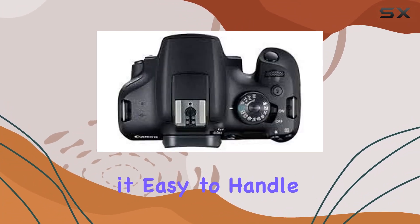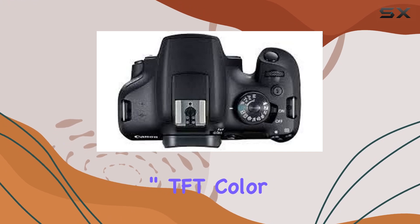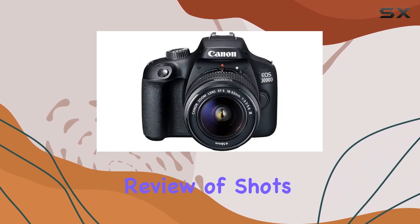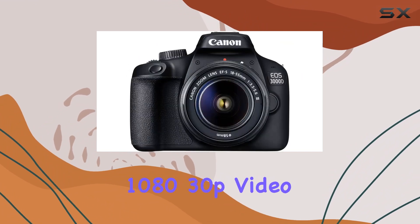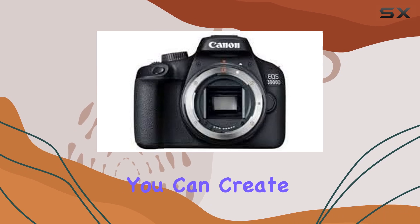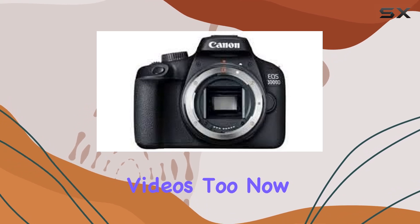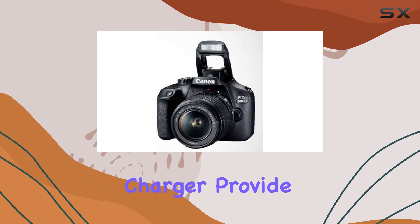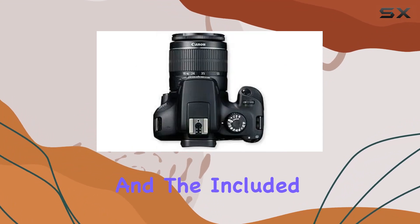The camera's compact, lightweight design makes it easy to handle, and the 2.7 inch TFT color monitor allows for convenient framing and review of shots. With Full HD 1080p 30fps video recording, it's not just about capturing moments — you can create high quality videos too. The Canon LP-E10 battery and charger provide reliable power.